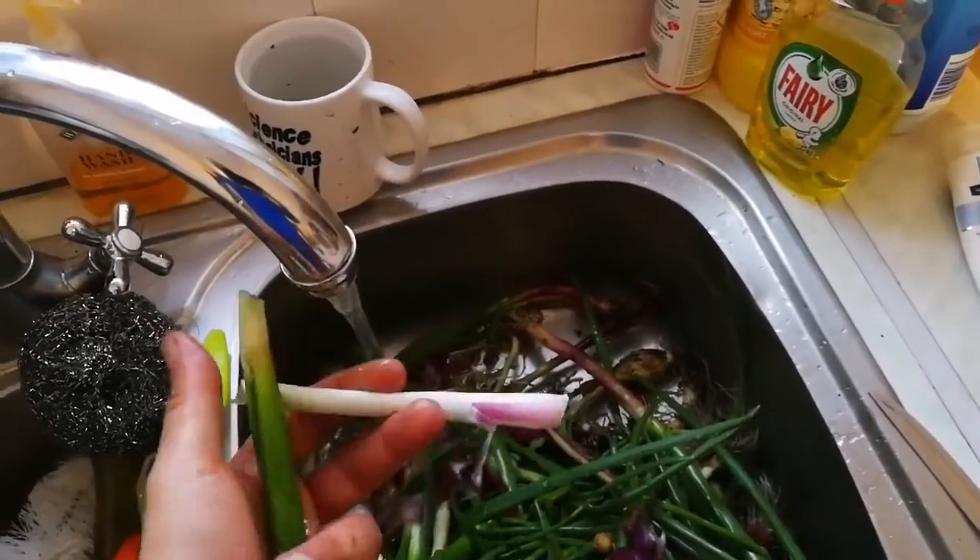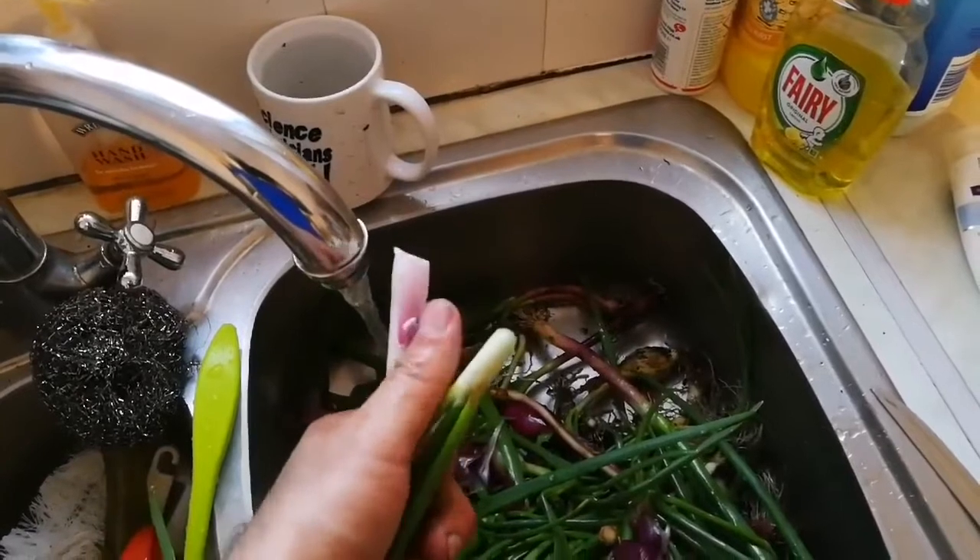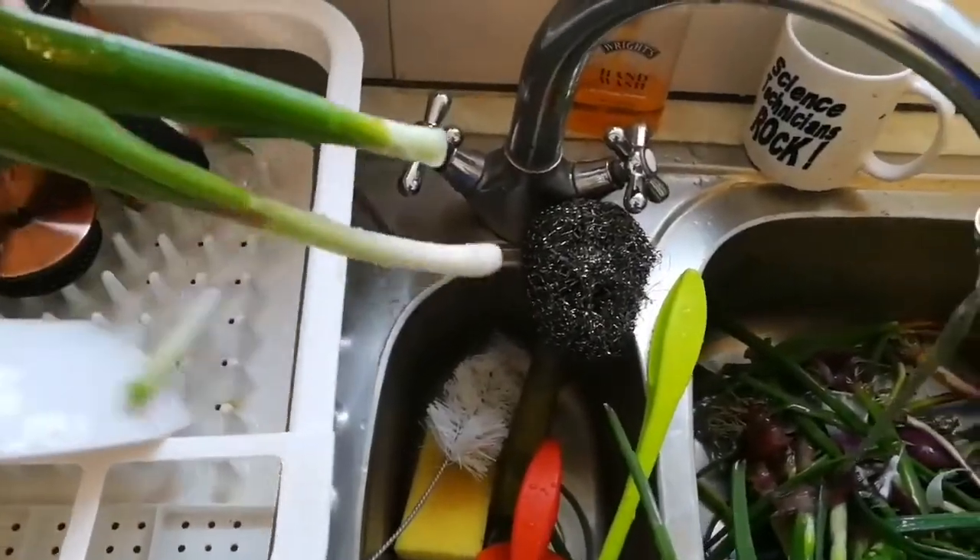Because practically when you remove the skin, those layers of onion — spring onion — you are removing the dirty parts. And that's the way, enjoy.